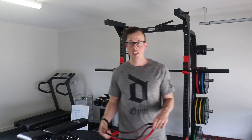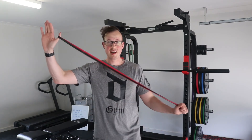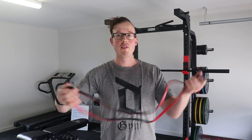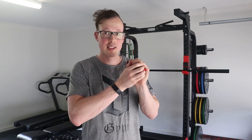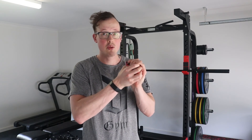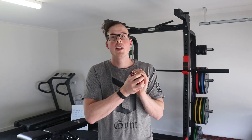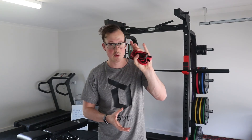I'm pretty pressed for time today, so I'm going to keep this one really short. But long story short, these bands are super versatile, very lightweight, and I think they're really handy if you're going to be traveling. If you want to go on holiday and want something that's not going to take up much space in the bag or much weight, but you can still train your body in a complete fashion, then this is the way to go.